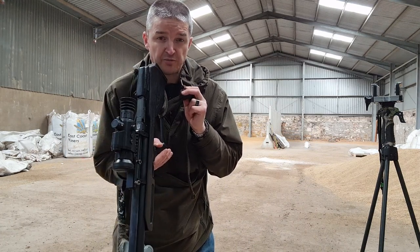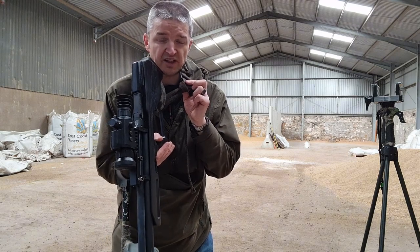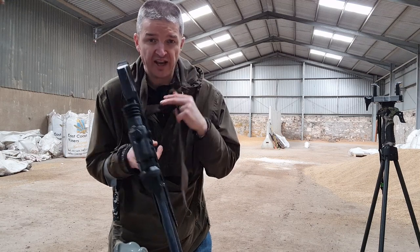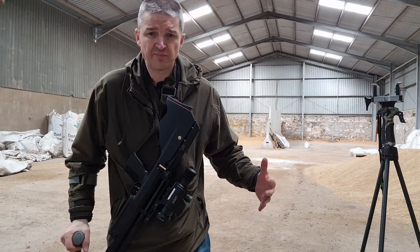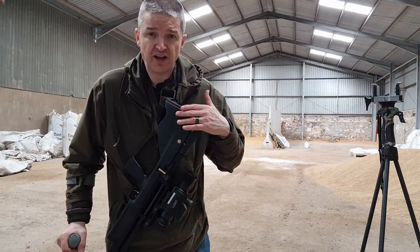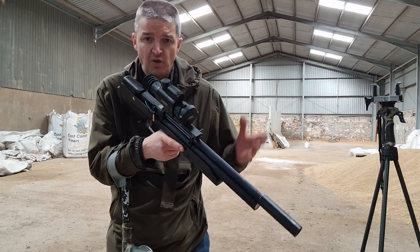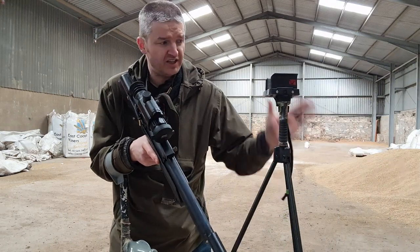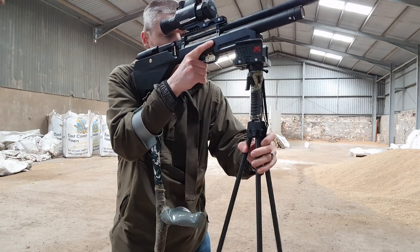If you saw a couple of my videos from the British Shooting Show 2022 in February, you'll have seen I used a soft belt like this to wear the M-AX Arms Cayman round my neck. It's a little bit of weight around my neck, but this is quite a light rifle with a light scope, so I can wear it round my neck and walk around using the trigger sticks as a crutch, then bring it into position when needed.